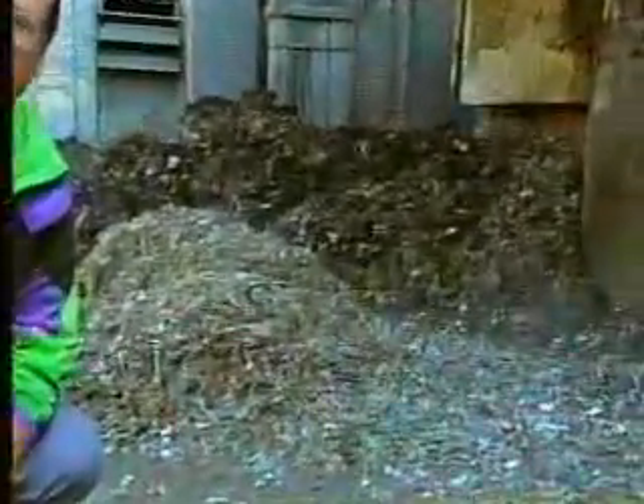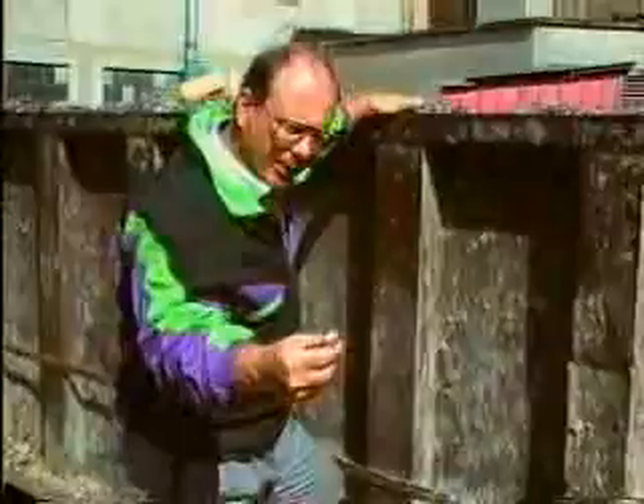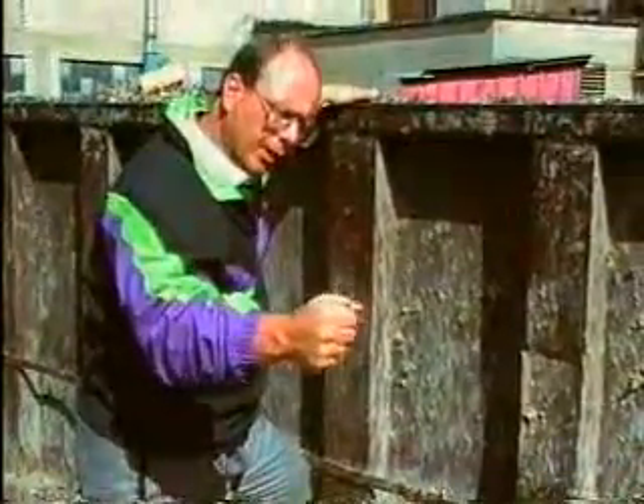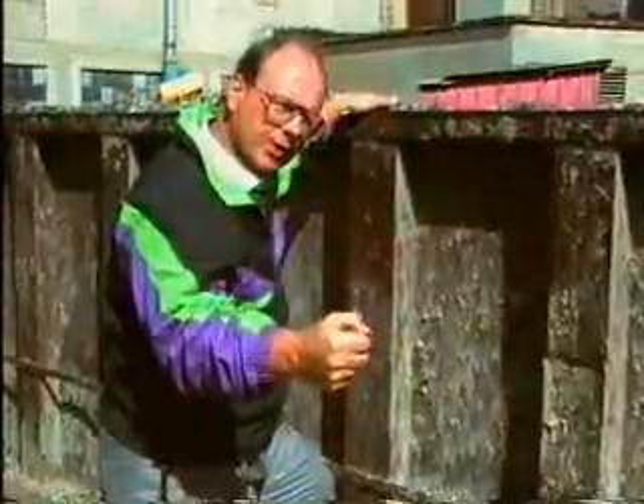Hello, I'm Brent Seabright. I'm here today to tell you about our high-density extruders, which are removing water and other liquids from many wet waste streams such as the one pictured behind me. We can take products such as this, put it through one of our extruders, and solidify it to 60% solid.